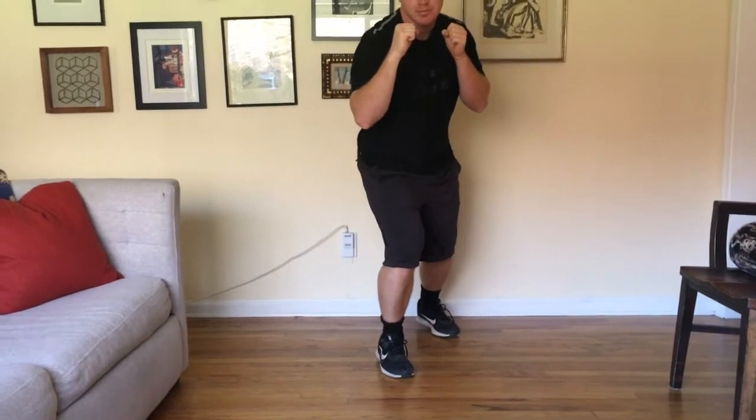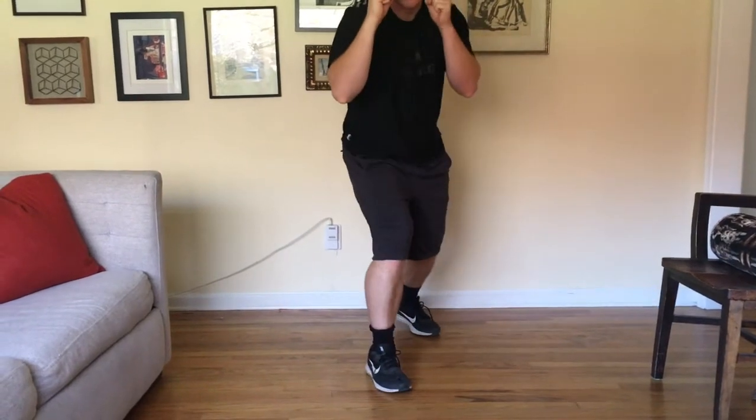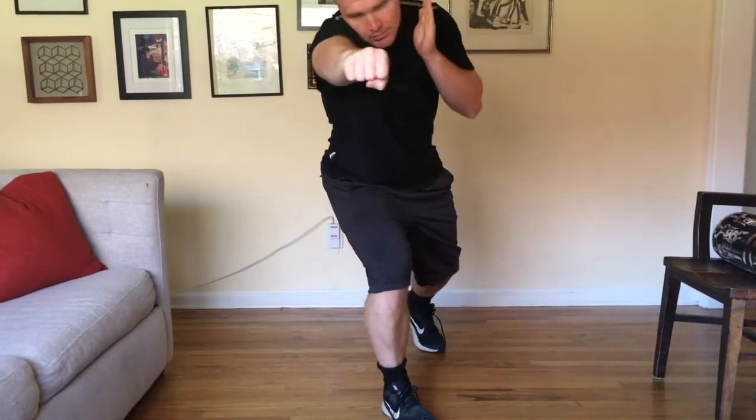As you remember, if you throw a lead jolt to the head, knuckles up. If it's to the body, you turn it over like that. That's one to the body.